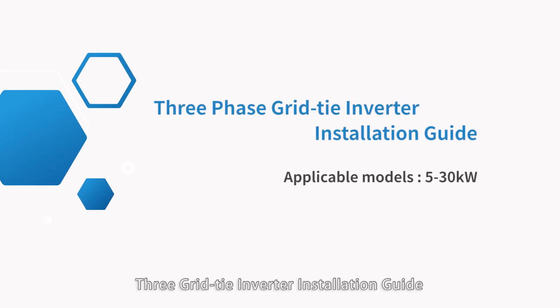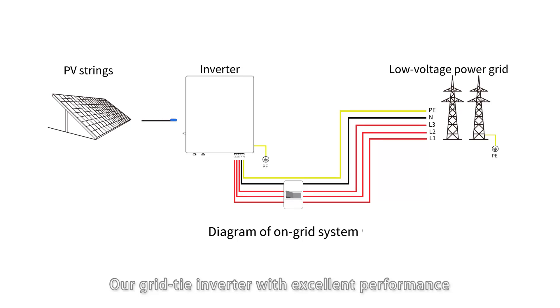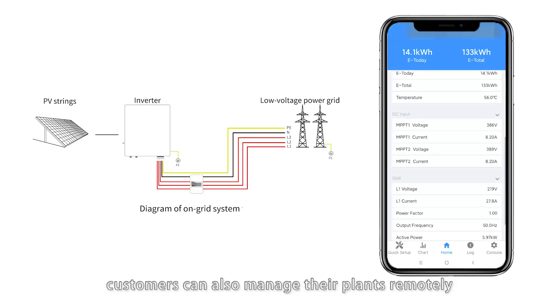Grid Tie Inverter Installation Guide. Our grid tie inverter with excellent performance and efficiency converts solar energy to AC power, generating more electricity and bringing higher yield to customers. The inverter can be monitored on an app with network connected, and customers can also manage their plants remotely.